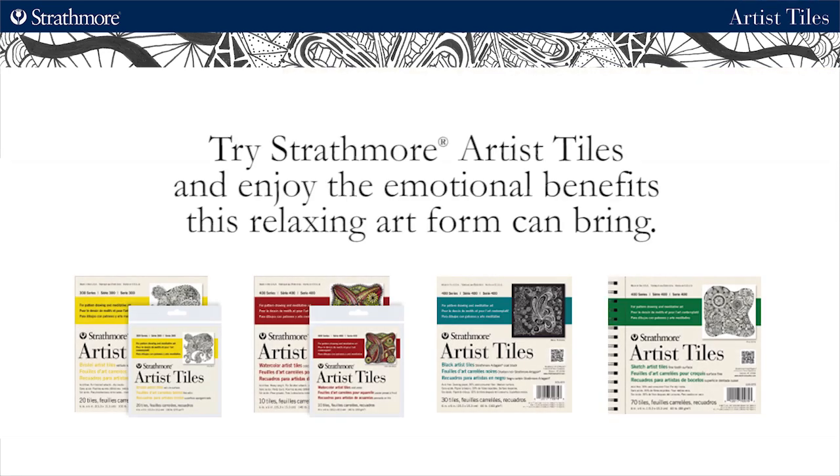We hope our complete line of artist tiles will encourage you to give this art form a try and experience the emotional benefits of art for yourself.